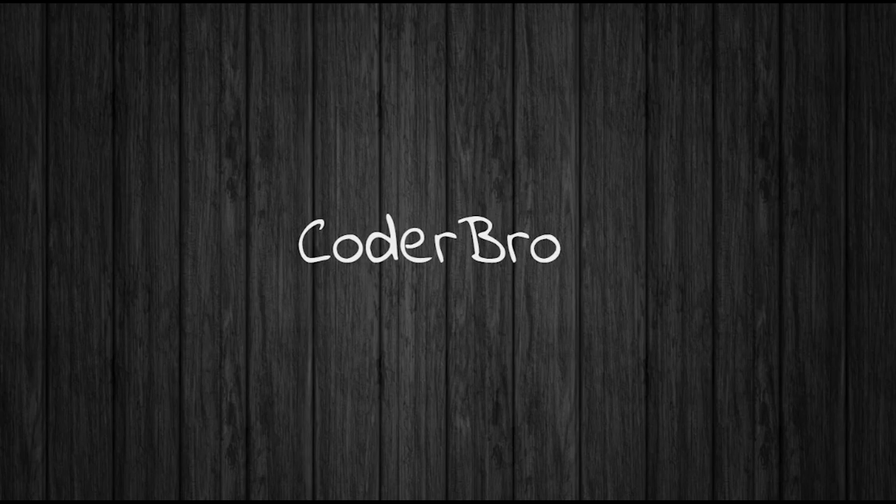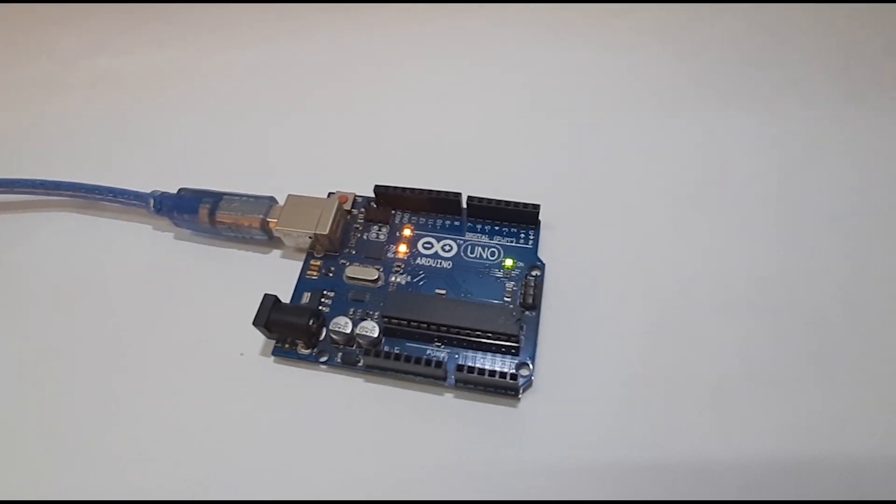Hi, by the end of this series, you will be able to start any type of awesome Arduino project. In this video, we will go through the basics of Arduino.